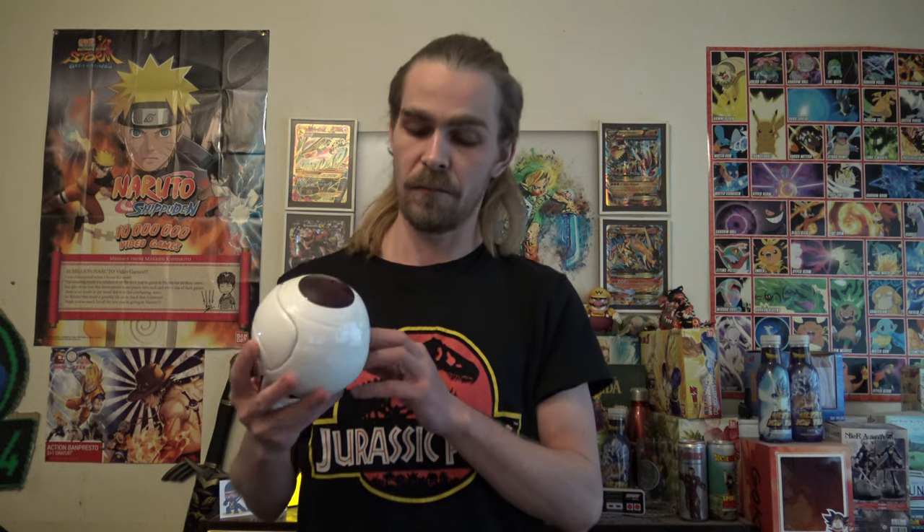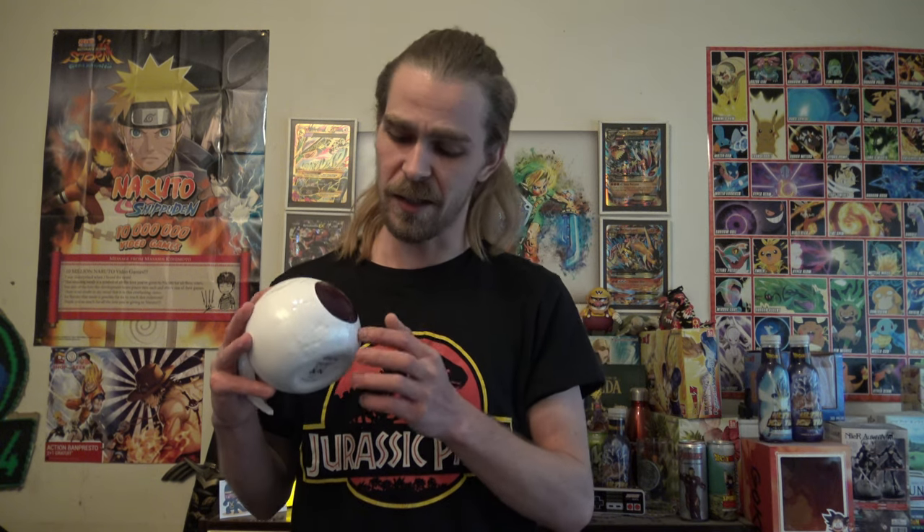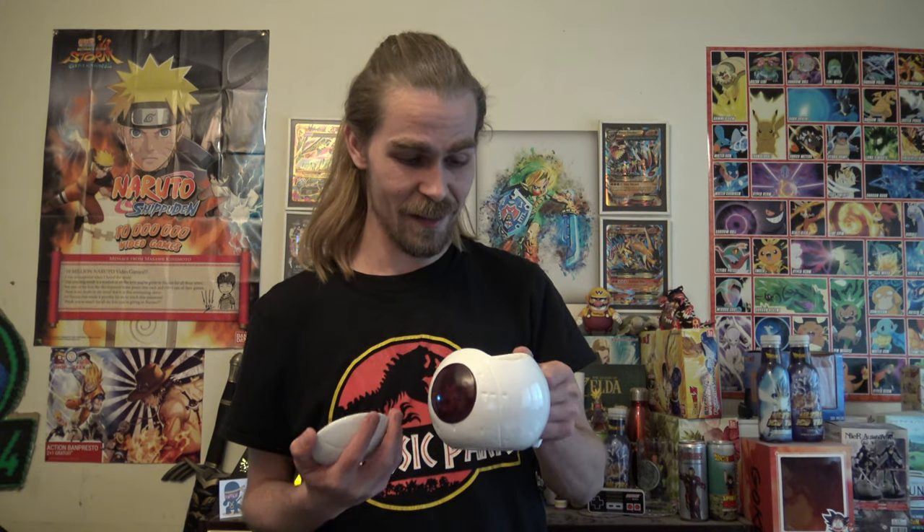Design-wise, I give it an 8 — minus 2 points because it's just Vegeta standing there instead of sitting in the pod. But otherwise I really love the design; it's really well done. As a product, I have to take a lot of points off because it's not easy to wash and not easy to drink out of unless you have a straw. I don't see myself drinking out of this thing on a daily basis.